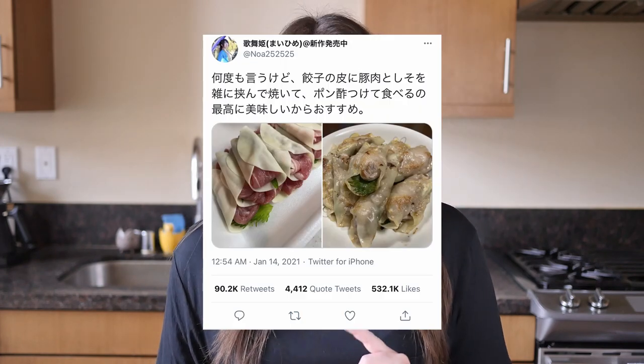This viral gyoza literally only uses three ingredients — four if you count the ponzu dipping sauce — doesn't use any of the fancy gyoza or dumpling folding techniques, and is apparently super tasty. This recipe is by @noaa252525 on Twitter.